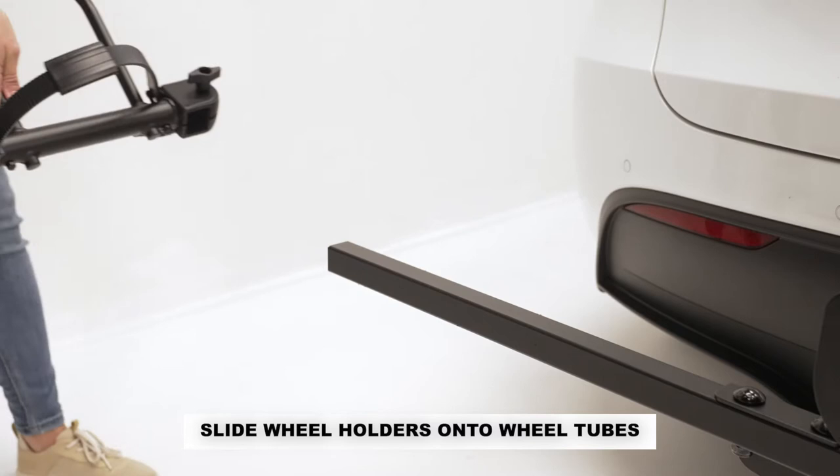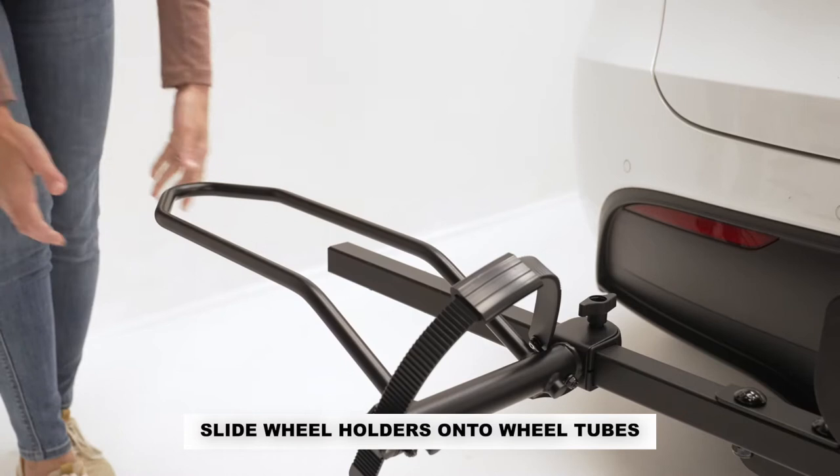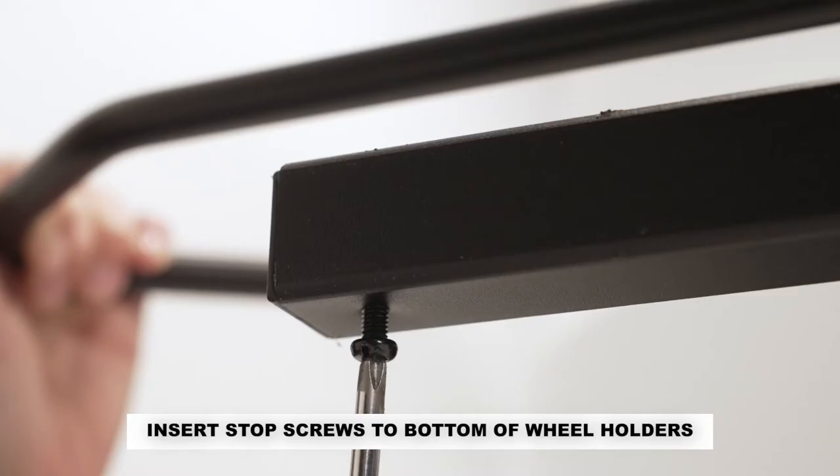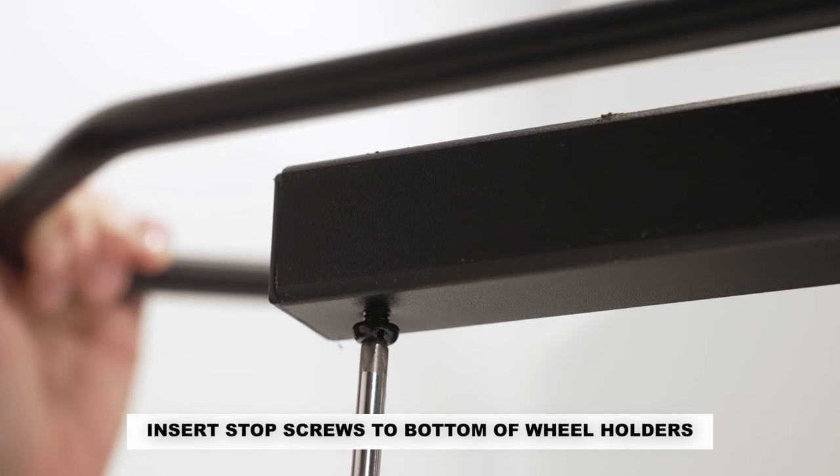Loosen the knobs on the wheel holders and slide them onto the wheel tubes. Insert the outside wheel holder on the driver's side first, then the inside wheel holder on the driver's side. Alternate the positions on the passenger side. After determining the final position of the wheel holders, insert the two stop screws into the bottom of the wheel tubes using a Phillips screwdriver.